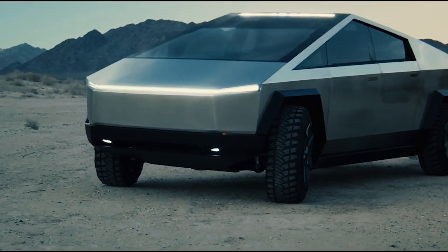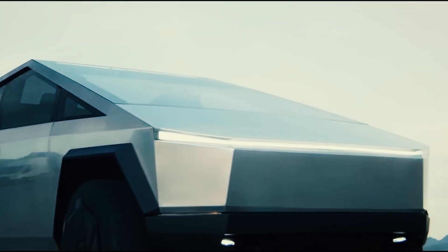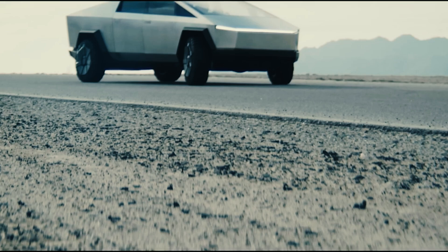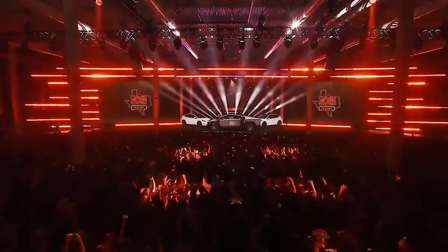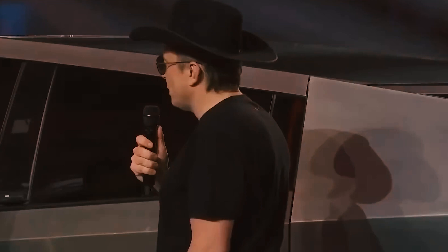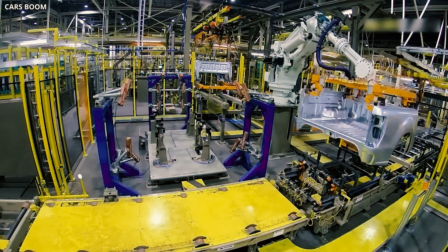The Tesla Cybertruck is different from your average pickup. It's a bold leap into the future — a metallic testament to futuristic aspirations that seem plucked from a sci-fi universe. Elon Musk dubbed it an experiment, and that's spot on. But beneath the awe-inspiring design and the talk of a million-dollar production line, the reality of bringing this vehicle to life is a tale of engineering challenges and production hurdles.